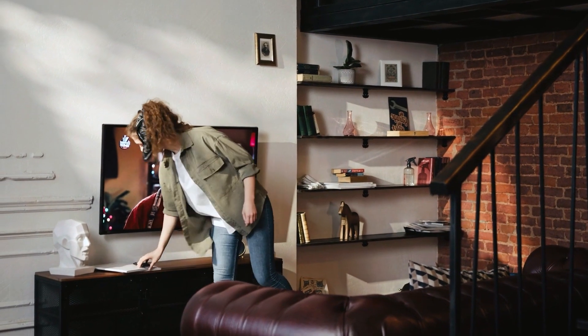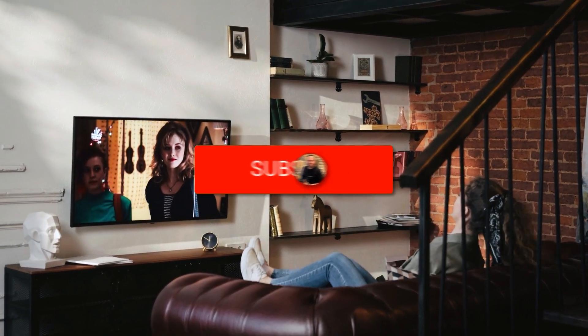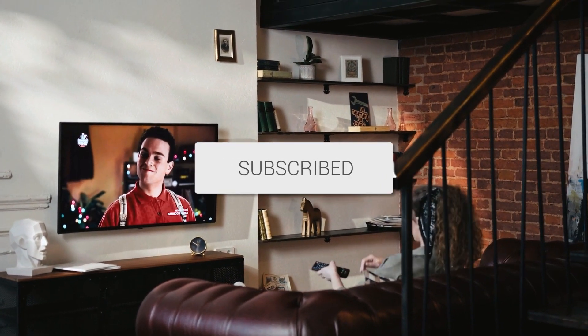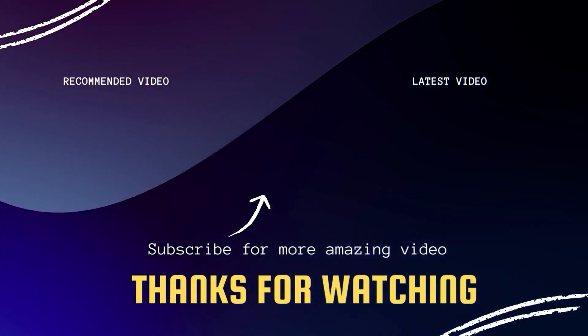Hopefully this video was helpful for you. If it was, go ahead and click a thumbs up on it. Go ahead and subscribe to my channel — I make tech videos all the time, and I would love to have you back in the next one. Take care.